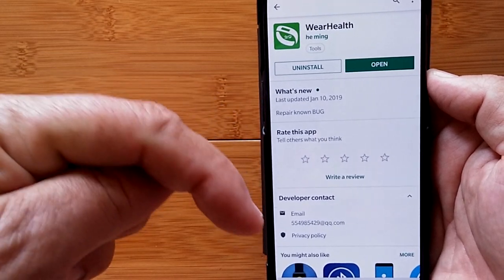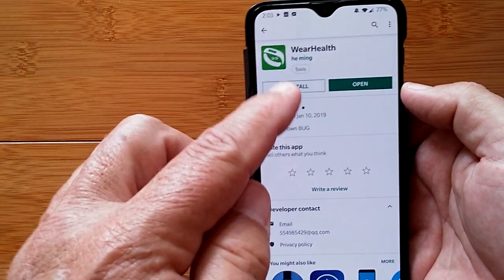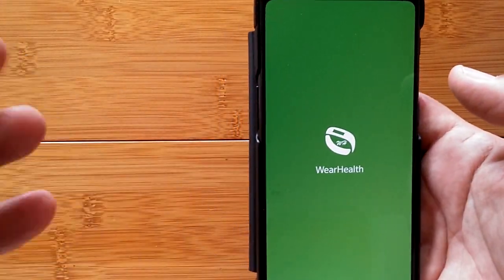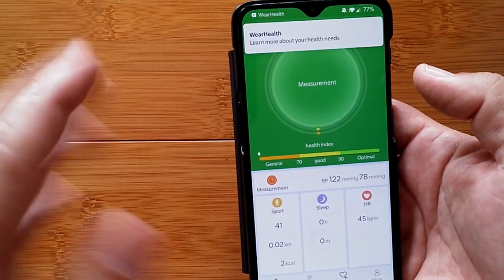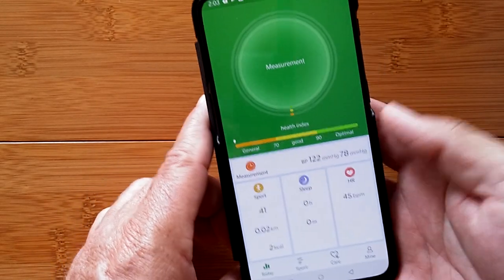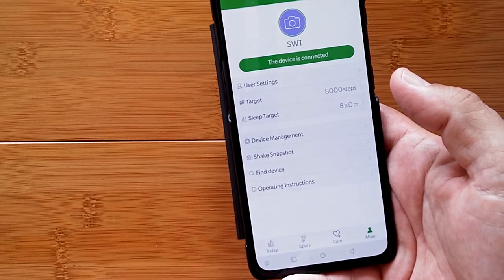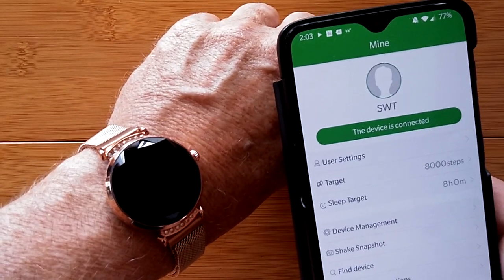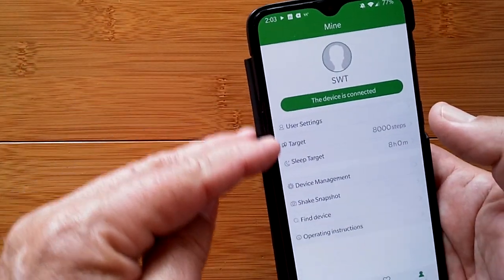The tethering app you get by scanning the QR code or from the link in the show notes below is called Wear Health, available on Google Play. Install it, open it, and log into your account or set one up. Head over to the device section and you'll see this device is connected — pairing them together is simple.